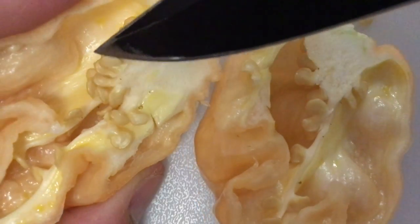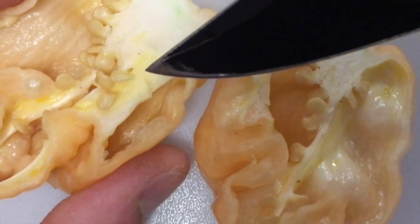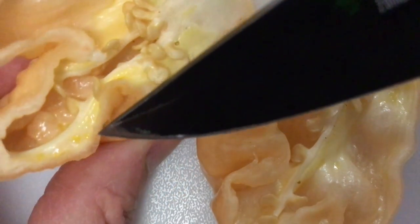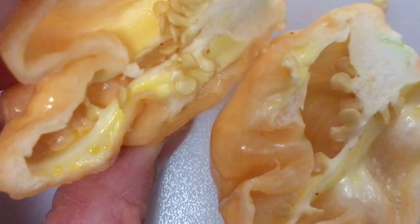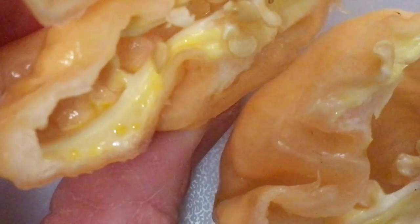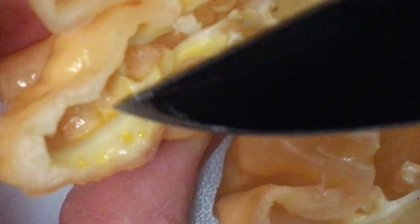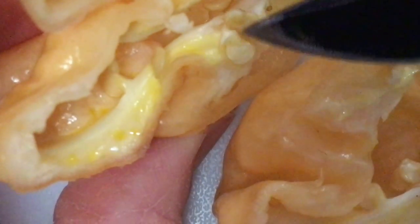It looks kind of oily in spots. You can see more of the peach color on the inside — there are drops of oil there. That's usually a good indication of some heat when you start seeing those yellow oil droplets.